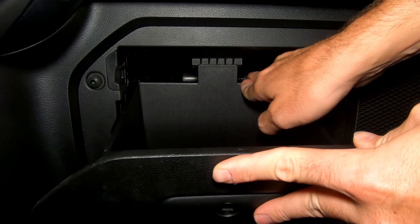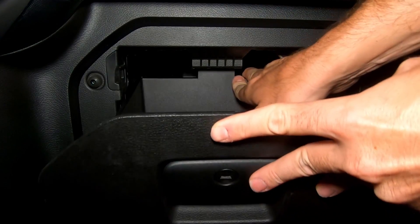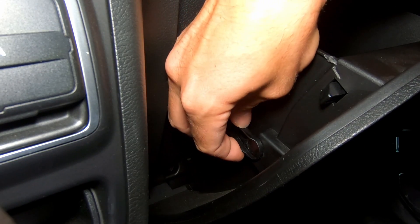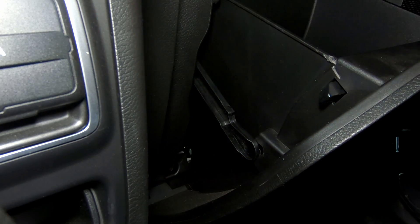Click your upper glove box stop back into place, and then simply reinsert the soft stop and gently press down.